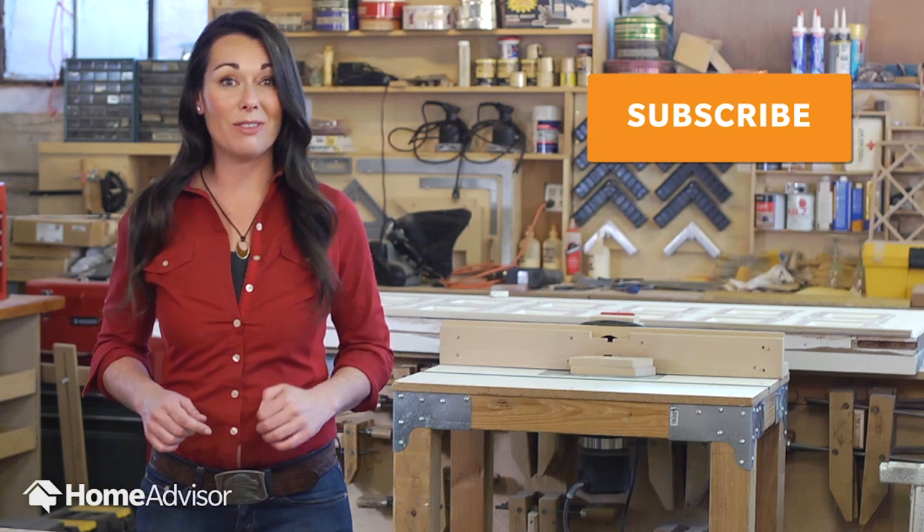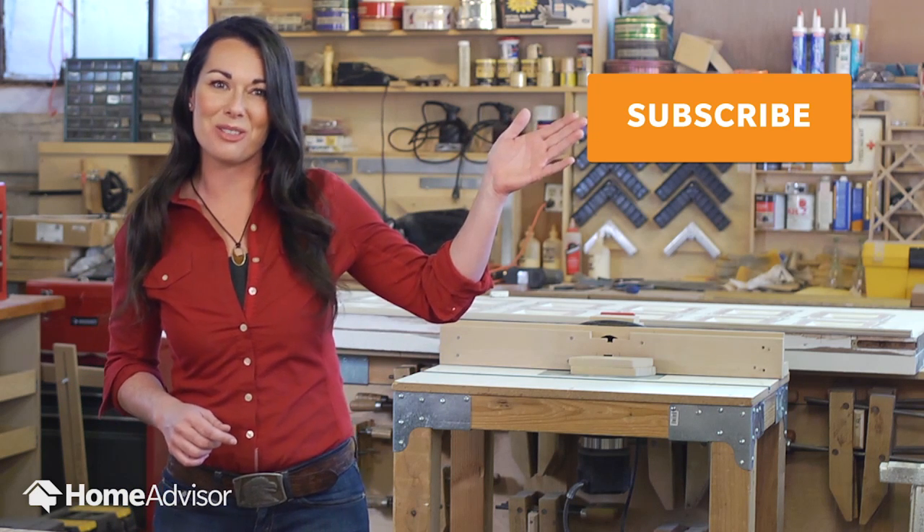Refinishing cabinets can be time-consuming and requires some skill, so don't be afraid to ditch this DIY and hire a guy. For more projects and advice, keep watching HomeAdvisor's YouTube channel.